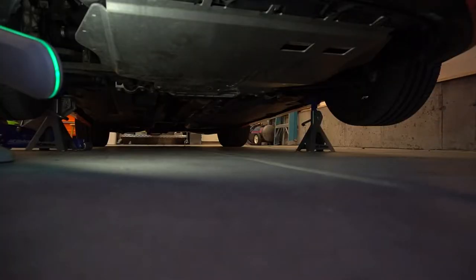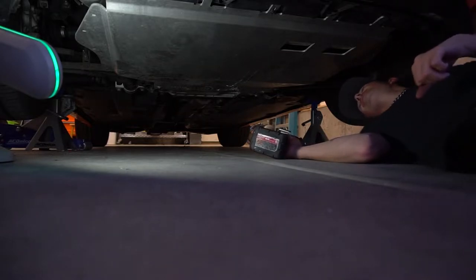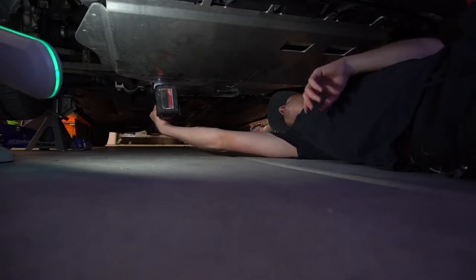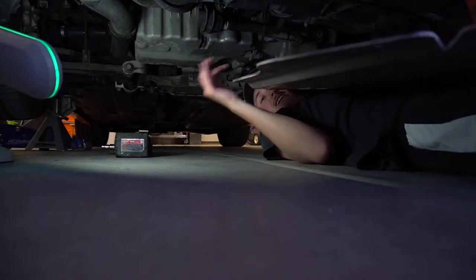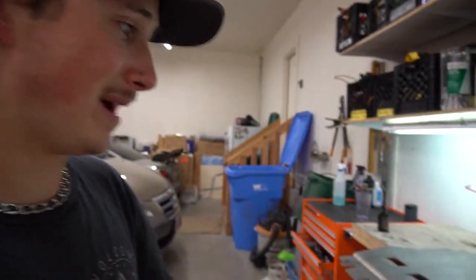The only downside to this mod is if you do your own oil changes on jack stands in your garage floor — getting a giant aluminum skid plate off the bottom of your engine bay is the only issue. Once you undo those back mounting positions you just pull it off, slide it down, and slide yourself out from underneath the car. Even if you don't do your own oil changes, it's not a huge drawback to this thing at all.